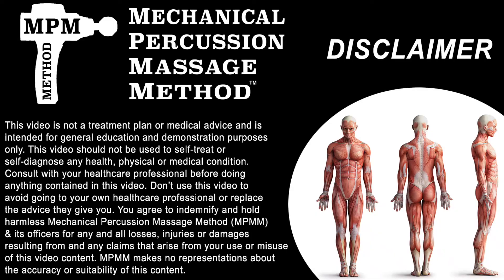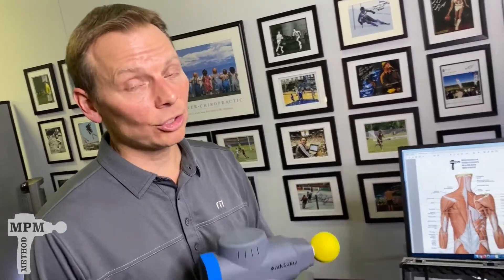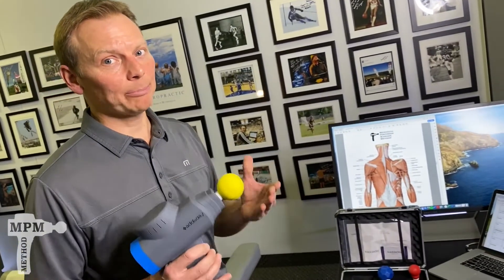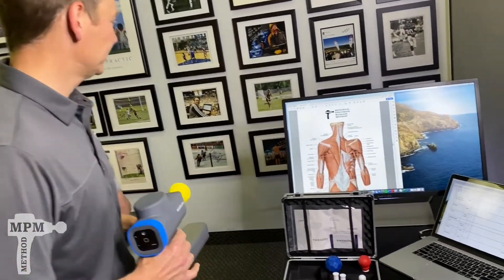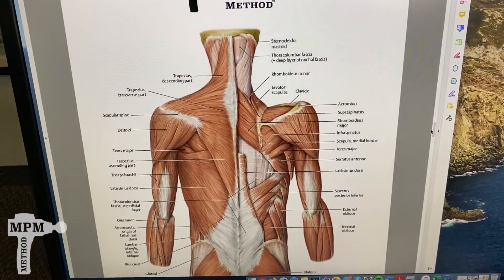In 25 years of practice, probably the most common area where I see people carry tension are the traps. I'm going to show you the anatomy and then show you how the bio zoom can be a trap's best friend in the upper part of the back and neck.